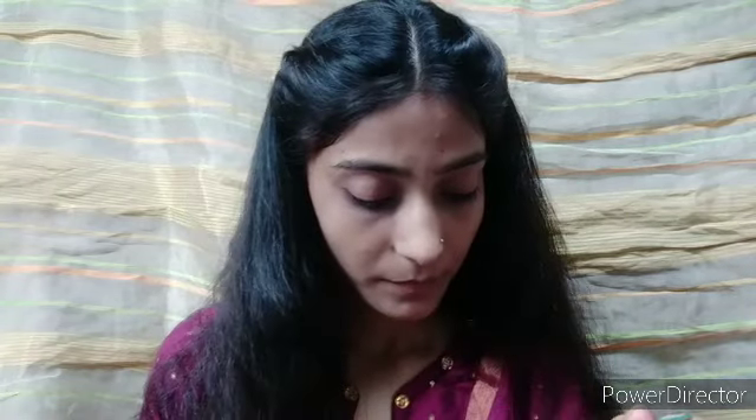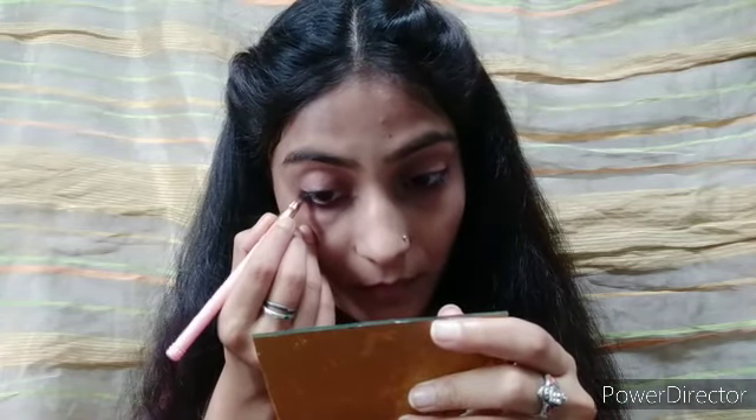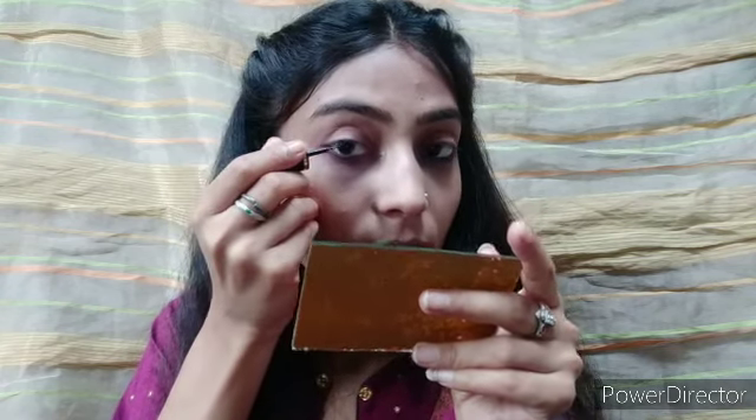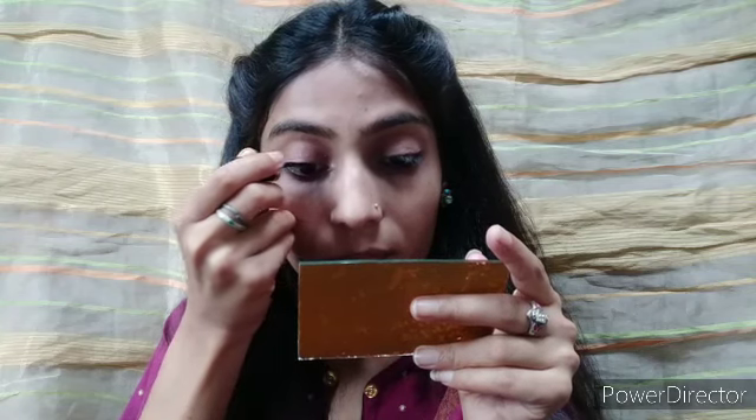Next I will apply a black eyeshadow on my waterline. I will apply it with my liner. I use Blue Heaven eyeliner. I will apply it to my lash line so the lashes will look darker.